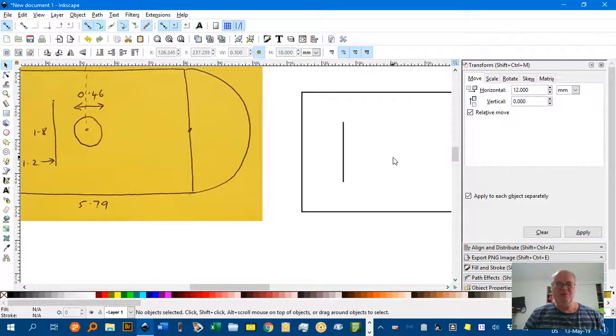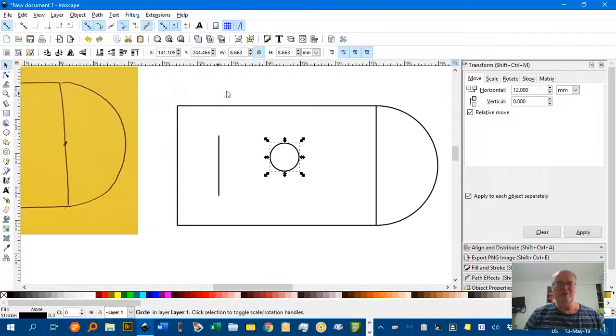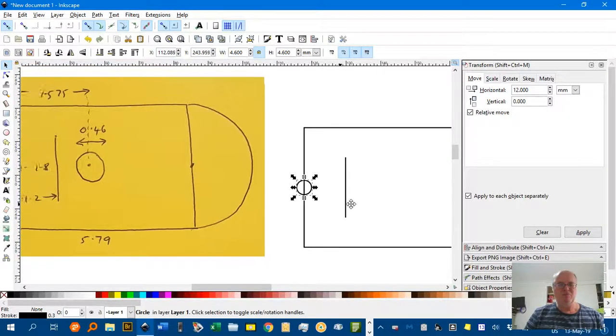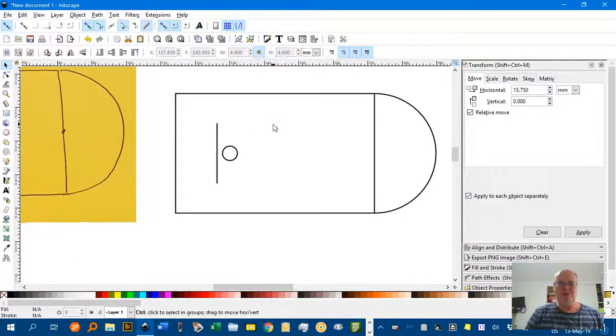Next, the basketball ring itself to finish off. E for the ellipse tool, Ctrl-Shift-drag a circle. It's not completing the circle because of the last mode, but I'll convert it to a full circle. Select tool. The ring is 0.46 of a metre, so that's 4.6 when multiplied by 10. There's the ring — I'll drag it and it snaps to the middle. If yours doesn't, try getting the snap tools working. I want to transform that 1.575 metres from the back of the board, which is 15.75 millimetres. You can type 1.575 × 10 to do the multiplication directly if you like. Apply — and there's the basketball ring in position.